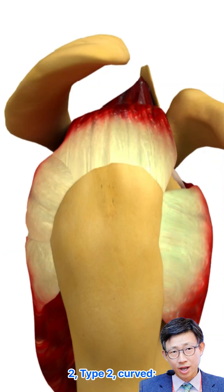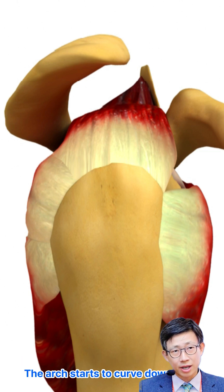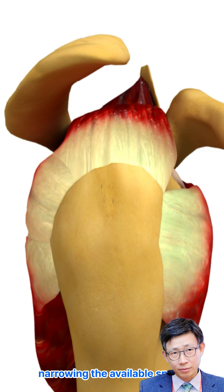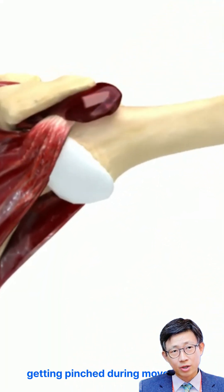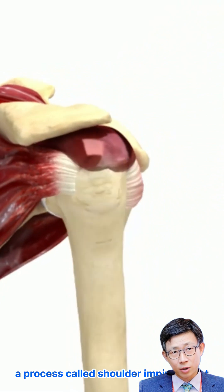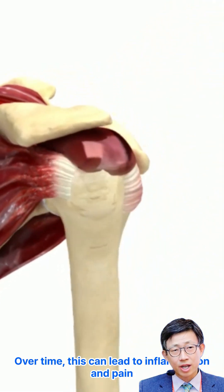Type 2: Curved. This shape becomes more common with age. The arch starts to curve downward, narrowing the available space. That narrowing increases the chance of the rotator cuff getting pinched during movement — a process called shoulder impingement. Over time, this can lead to inflammation and pain.